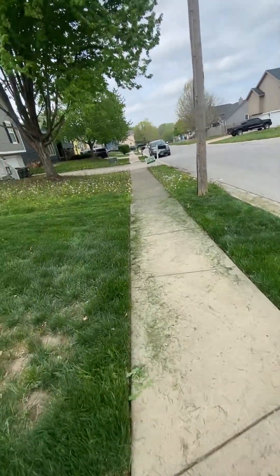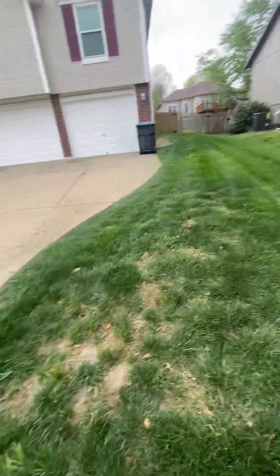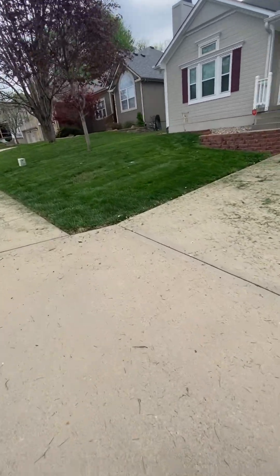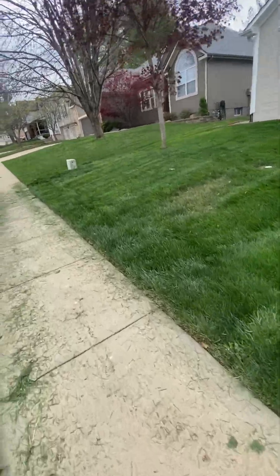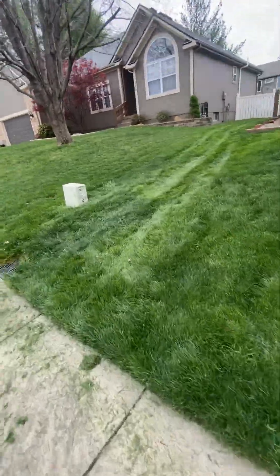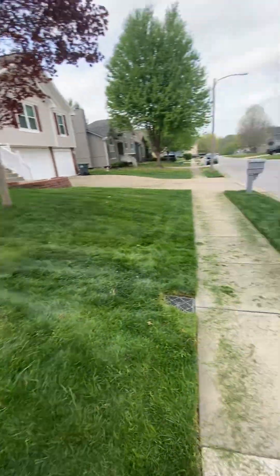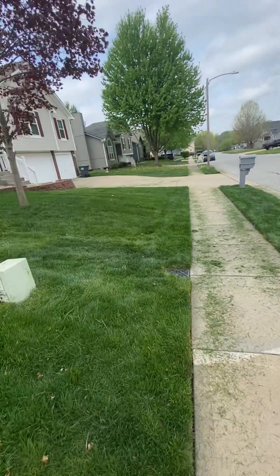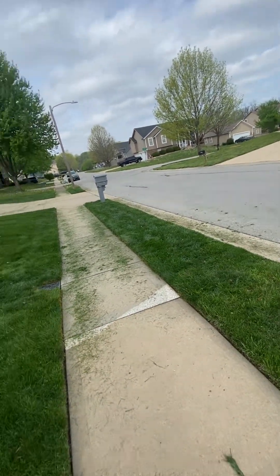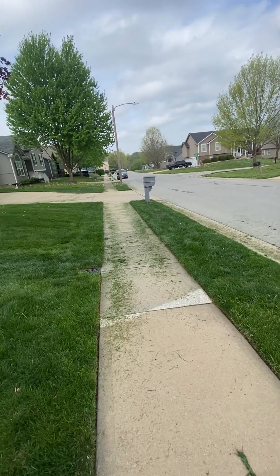You're going to do more damage to it. Especially if I didn't bag it. Some companies will come over here and just cut it and be pissed off because you let it get so long. But this job is going to probably be about $175, maybe $185, maybe $190, once I calculate the bags and how much time I took to do it. It's probably going to be about $190 for the first cut.